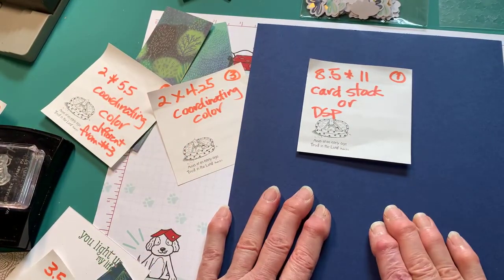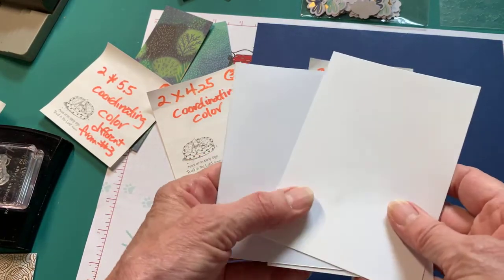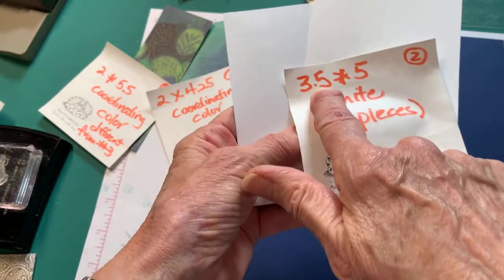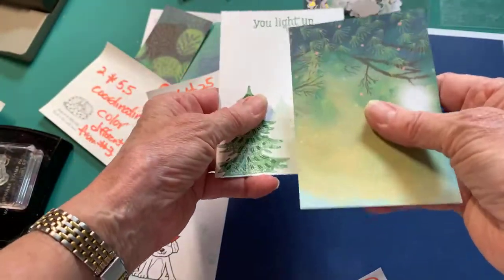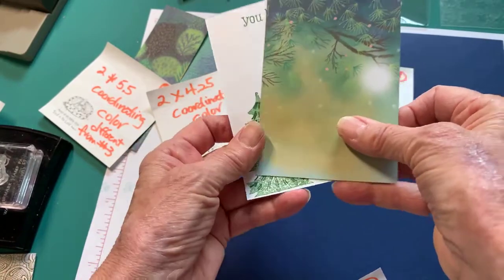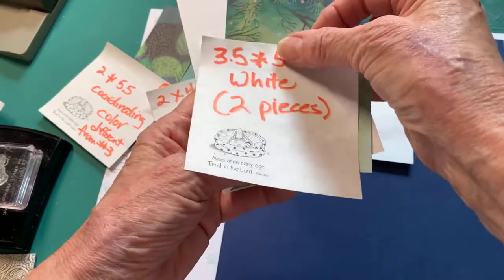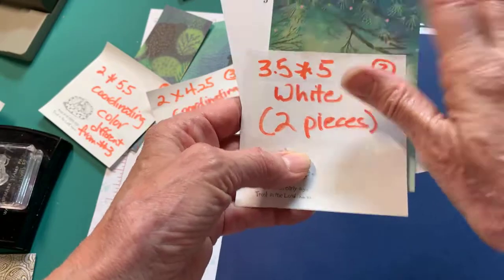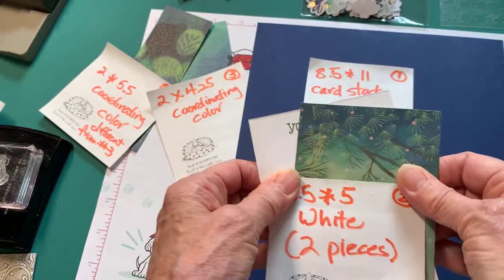Number two is you'll need two pieces of a neutral color that are 3.5 by 5 inches. For the card I'm going to show you this morning, I've got one white, and then I took one from the paper pumpkin kit. You could do that with your designer paper if you wished, or you could get two white pieces and trim one down so it fits on top.